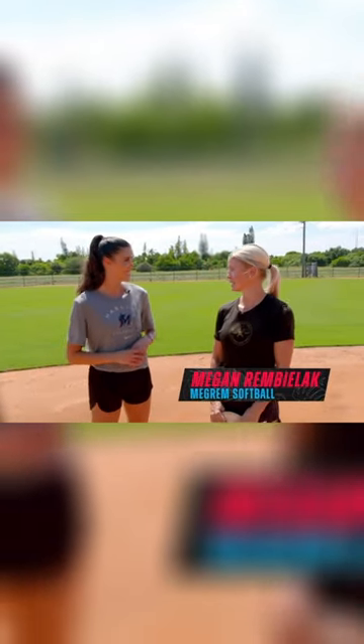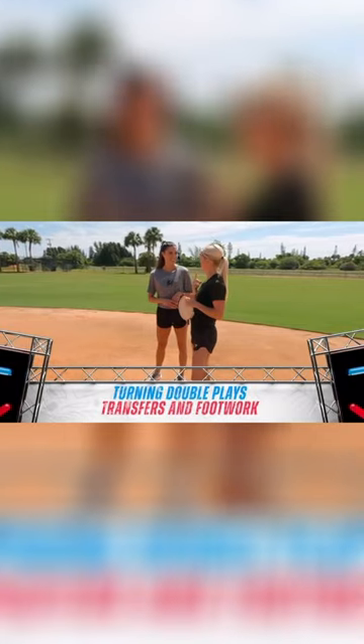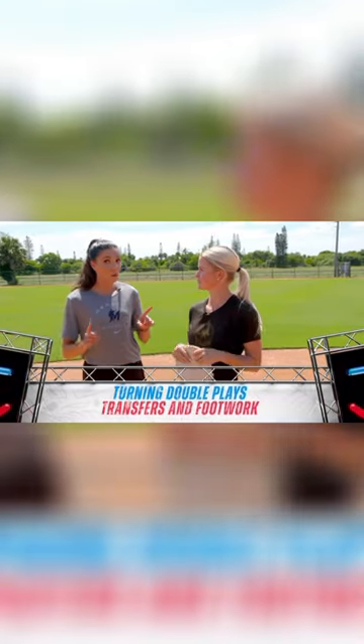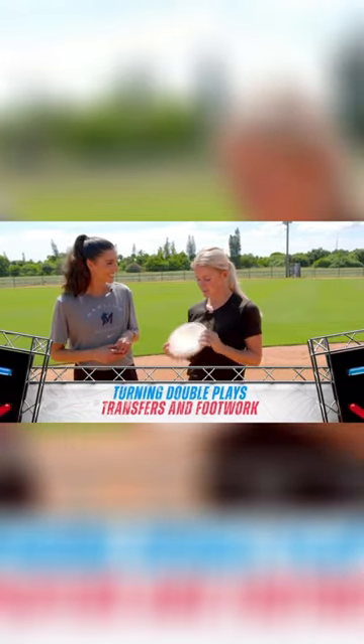We are going to work on turning a double play, receiving from second base and shortstop. We're going to focus on two things: transfers and footwork. In order to work on those transfers, you have a very special glove. I do. So this is my favorite — it's my valley flat glove. The ball should be hitting right where it says 'valley' and deflecting into our throwing hand.